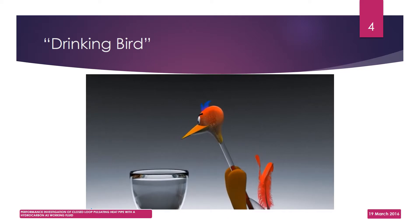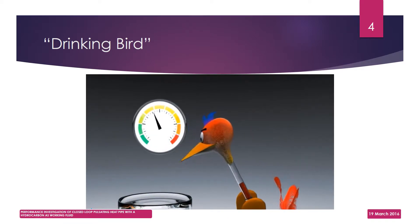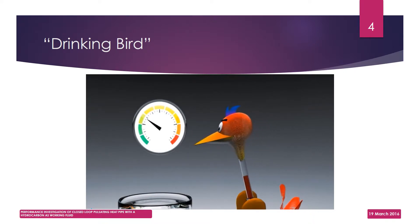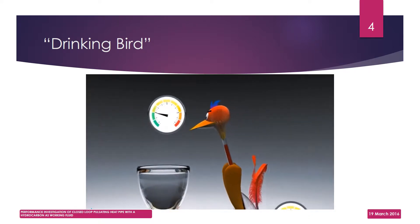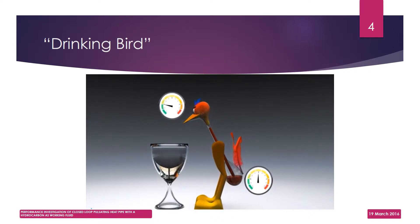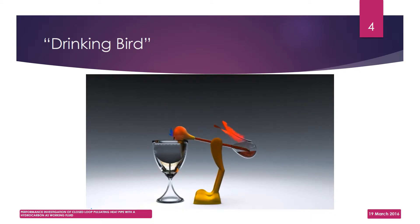The decrease in temperature causes a decrease in the pressure exerted by dichloromethane vapor. This leads to a lower pressure level in the head as compared to the bottom. The higher pressure in the bottom slowly pushes the liquid towards the head, thereby causing the liquid to rise through the tube. Thus, the difference in temperatures between the bird's head and the bottom enables the bird to produce mechanical work used for its motion. This is why the bird is considered a heat engine.